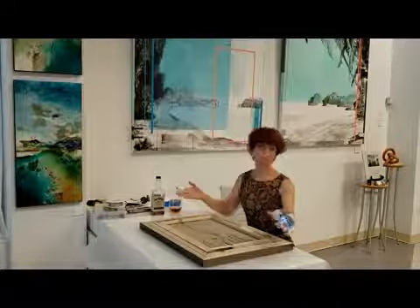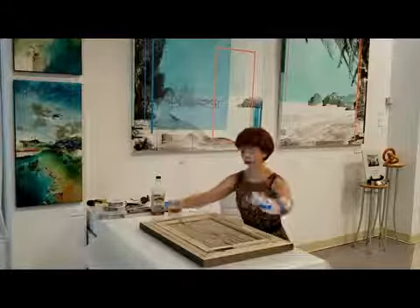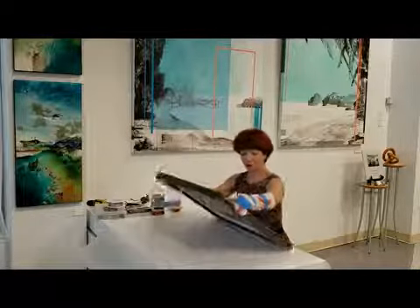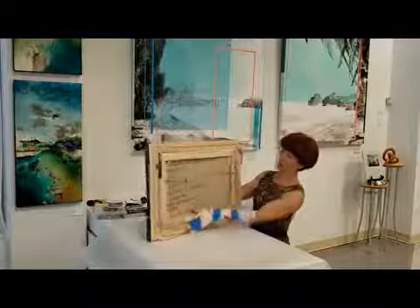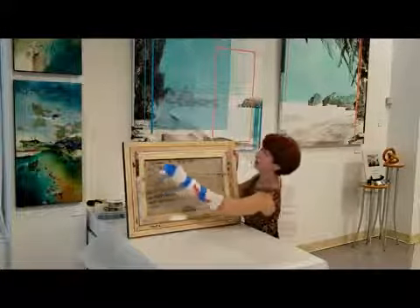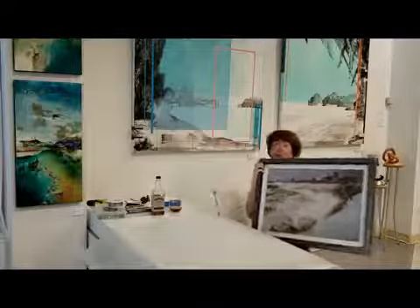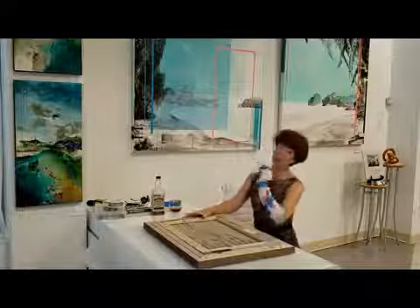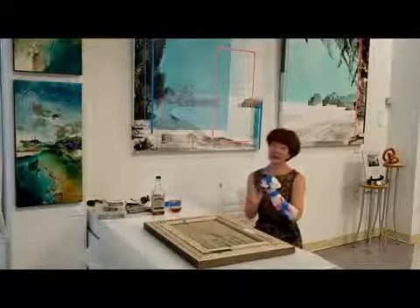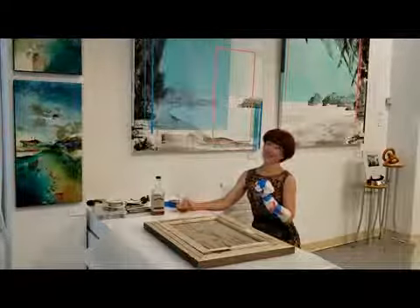Right now I'll show you the end result. I finished the framing and it looks beautiful. You can see how tightly and nicely the wire is attached to the framing. It just takes one hook to hang it on the wall, and your beautiful painting will bring you joy for the rest of your lives. My dear friends, I hope you learned a lot about framing — but I would strongly recommend that you still give it to professionals. Thank you for your attention!